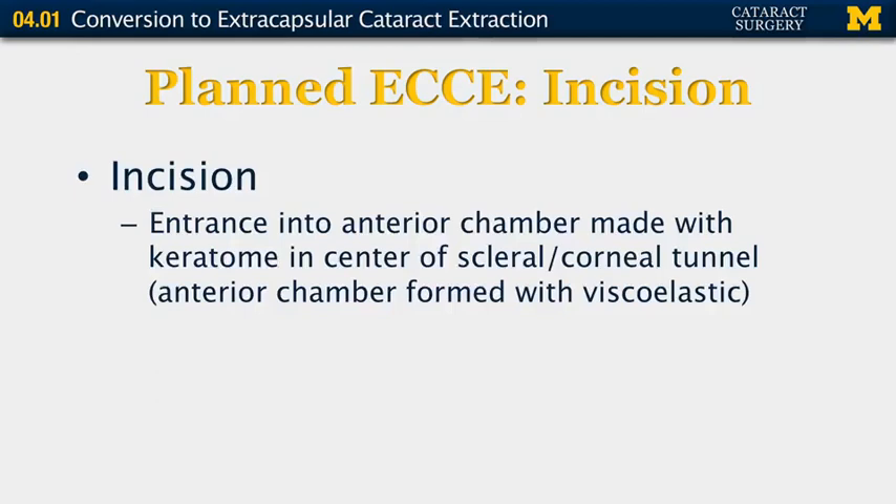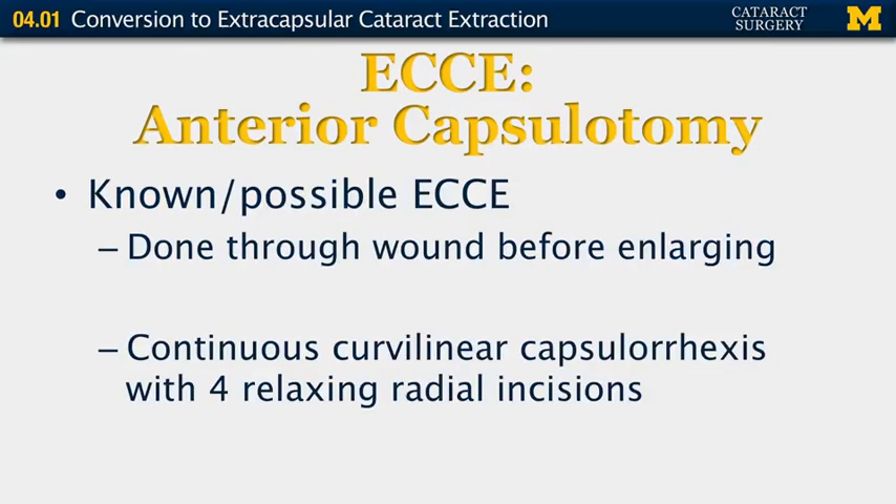After the tunnel is created, you want to enter the anterior chamber with a keratome in the center of the scleral or corneal tunnel, and the anterior chamber should still be filled with viscoelastic. For the anterior capsulotomy, if you know you may possibly be doing an extracapsular cataract extraction, this should be done through the wound before enlarging it so that the anterior chamber stays formed more readily.